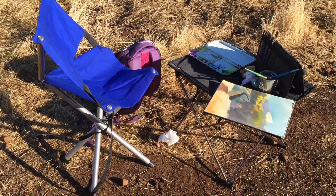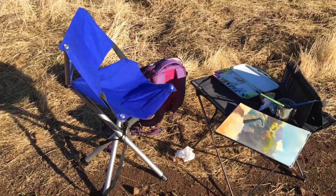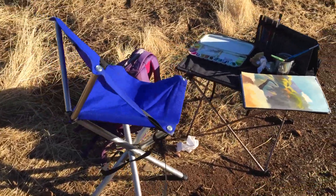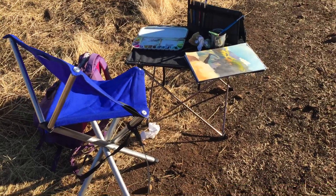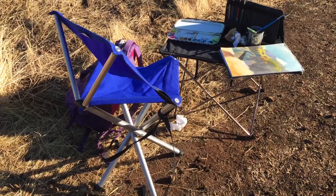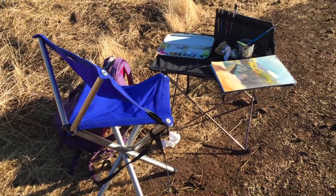For lunch I usually just sit on the ground with a mat or just find any spot. But this is pretty nice because it's lightweight and it's a lot easier to carry around than the Soltech easel that I have, which I use for bigger projects and if I want to stand.